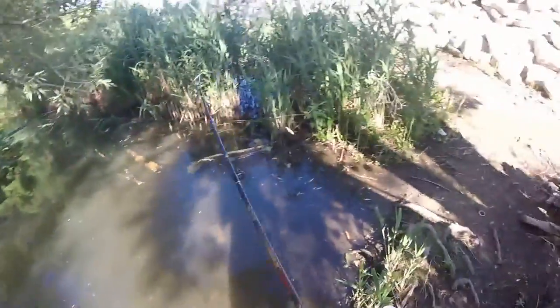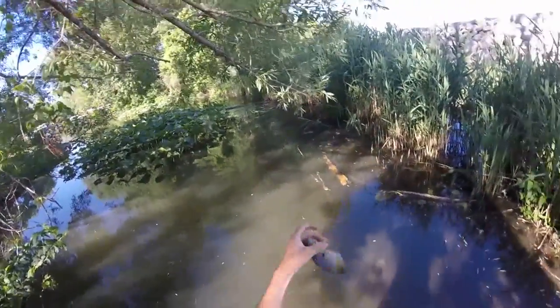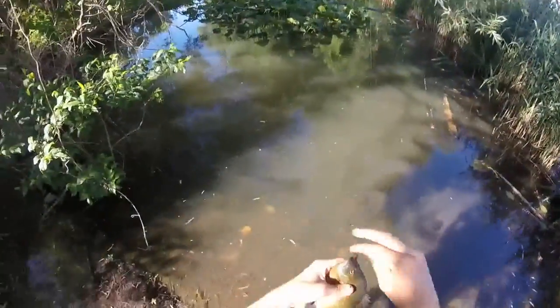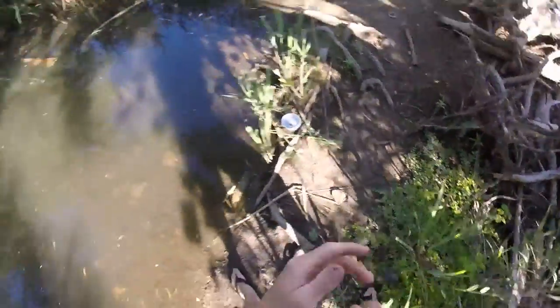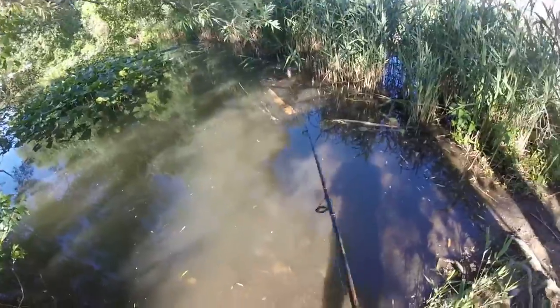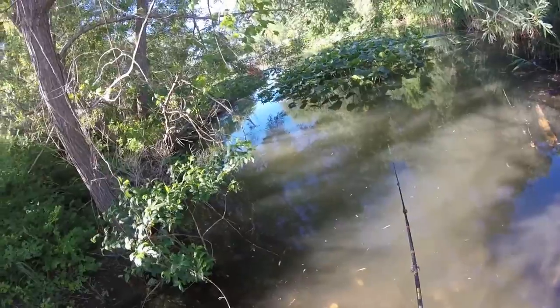That's a nice one. Whoa, look at that - that's a nice bluegill. I'm taking him. The bigger ones I'm going to eat, so that's a nice big boy. Stringer's back over there. There's just a bunch of bluegill in here today and they're big. Like they're all right there. Here's another one.